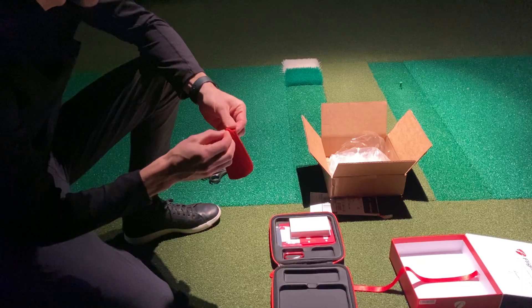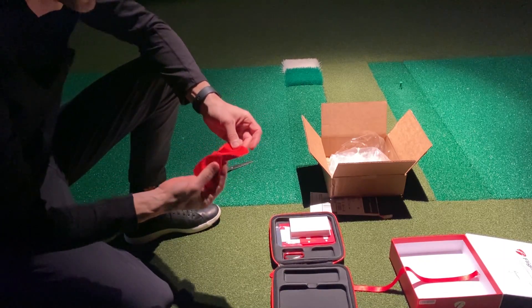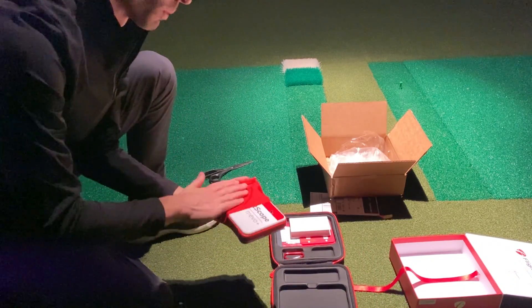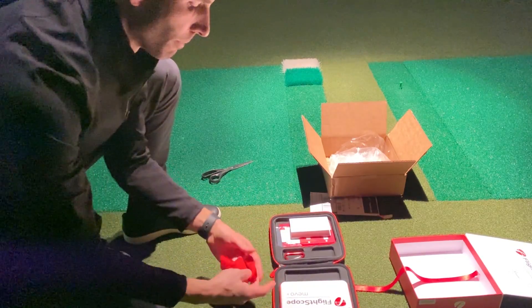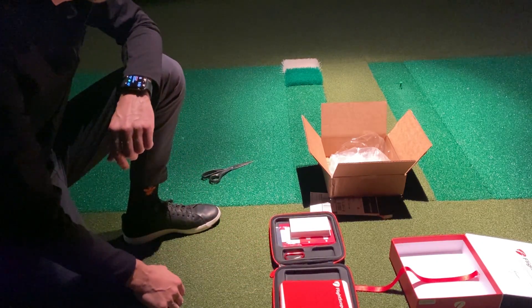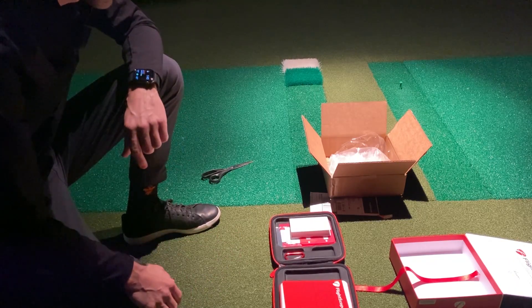You have a little fiber cloth here for cleaning your unit or protecting it. You can easily wipe off the front — the instructions say to use mild soap and water to keep it clean and care for the unit. It sits right back in there nice and you can even set this over top when you're transporting the unit, which is nice for protection.